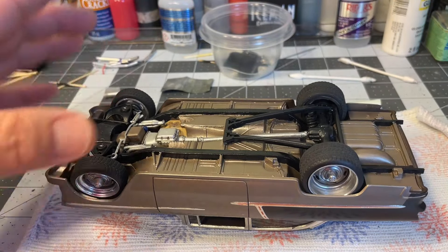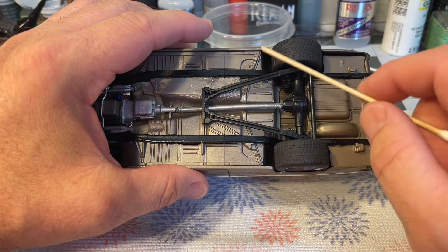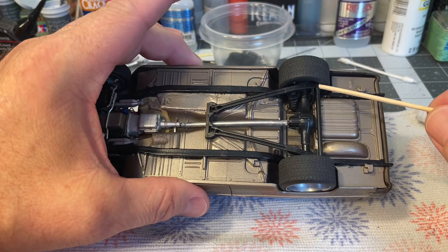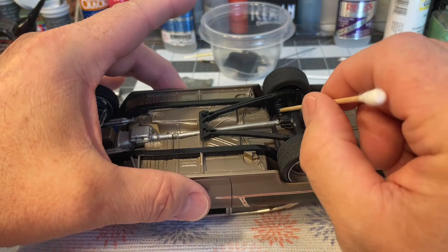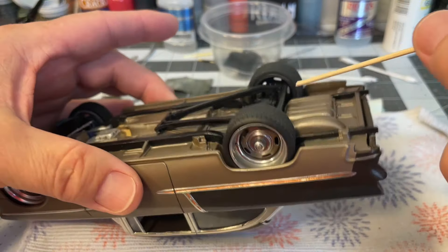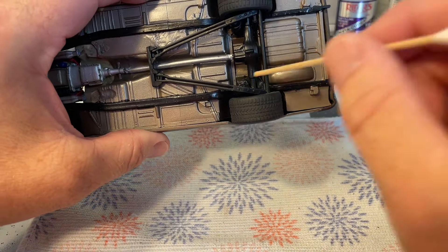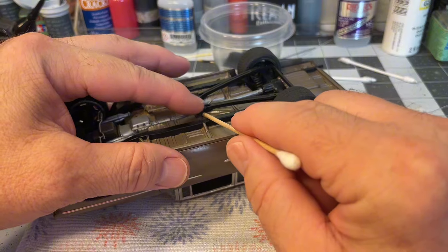We'll start with the rear end. I used a NASCAR kit AMT rear end — I cut some pieces off of it to make it fit. I used some styrene tubing for this little support bar over here, and I used the springs from the NASCAR kit — just drilled holes and got them lined up. I also took some more styrene tubing and put them where the shocks are supposed to go, then glued that piece in.